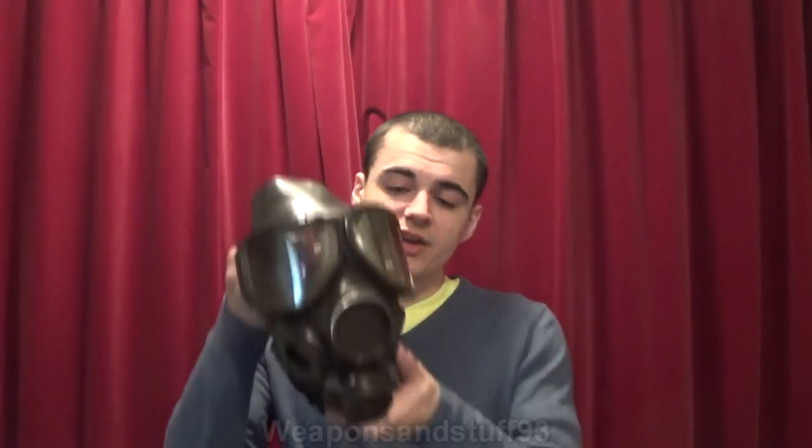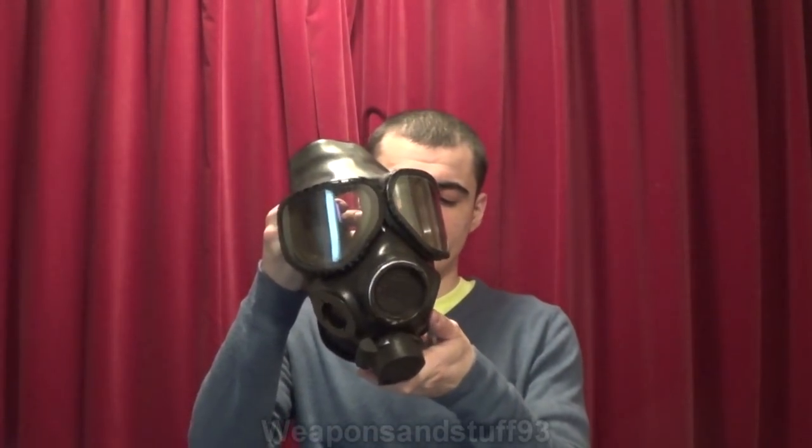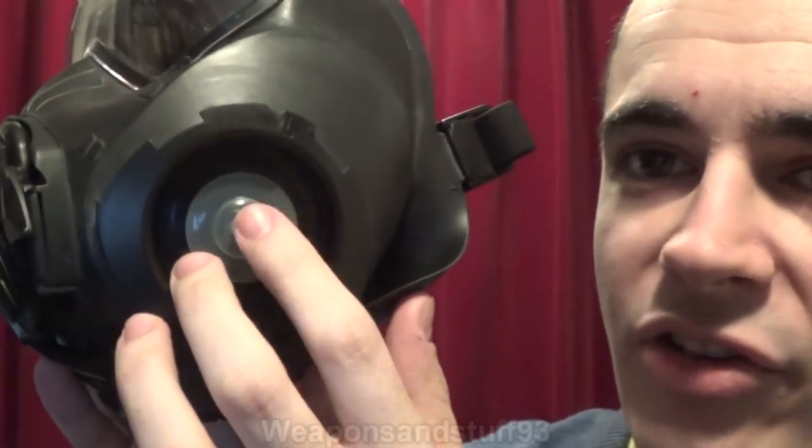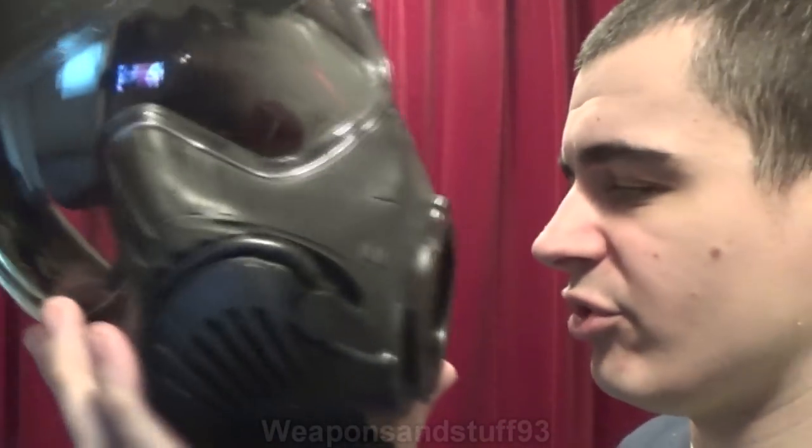So they had the M40 and decided it needed replacing, and they decided they needed some extra features on their new mask. What they wanted - and what the M50 ended up being - was a mask that was actually made out of butyl rubber or proper rubber, so it was more chemically resistant. There was nothing really stopping them doing a new production run of M40s made out of butyl to begin with - they could have simply done that. What they did with the M50 is they wanted a mask with a self-sealing filter system.